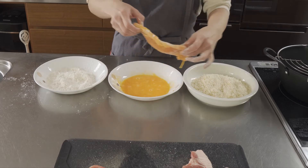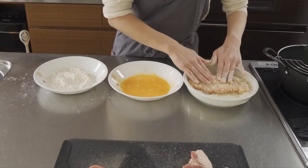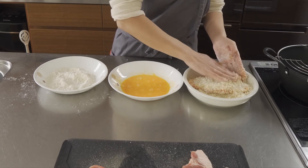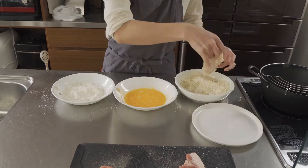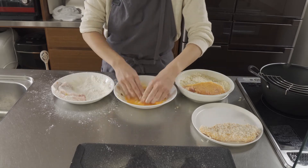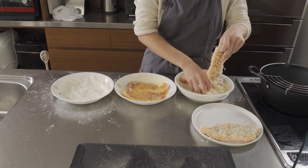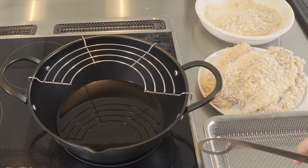Then, panko. Push a little bit — push, push. And that's it. Now, deep fry. The oil temperature is 180 degrees Celsius.